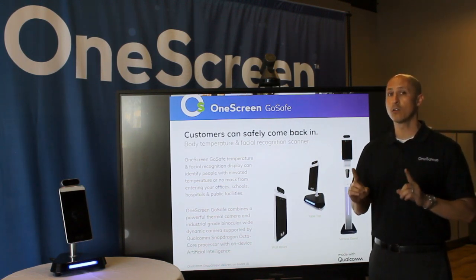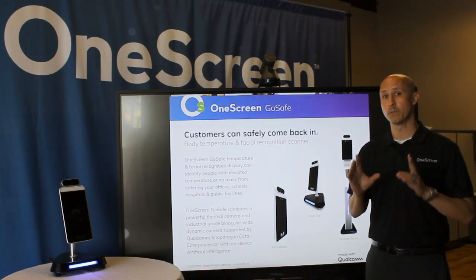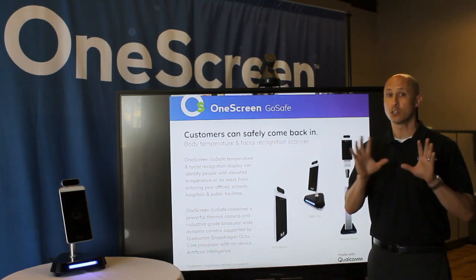Lastly, OneScreen GoSafe always comes standard with our Guru support for unlimited and free support and training.